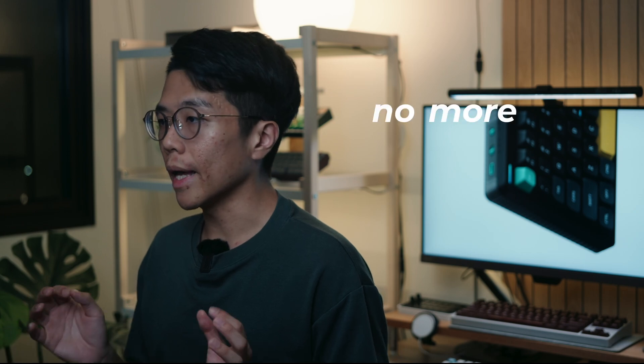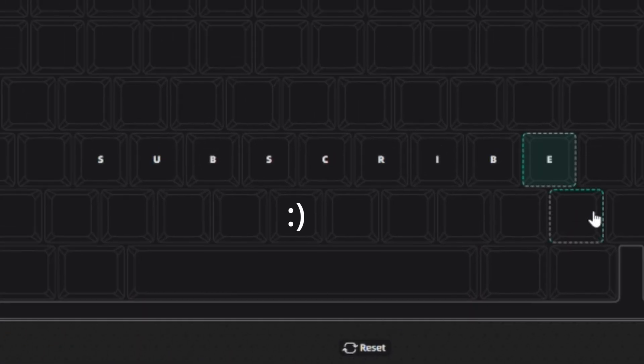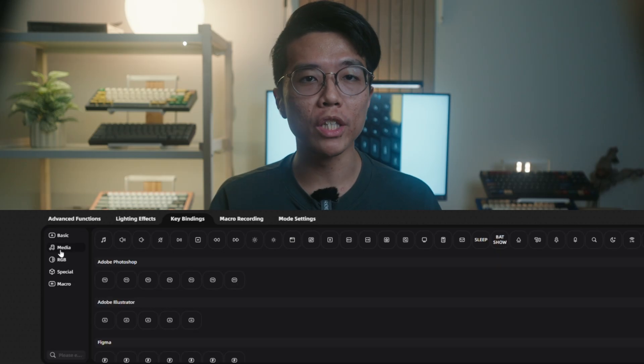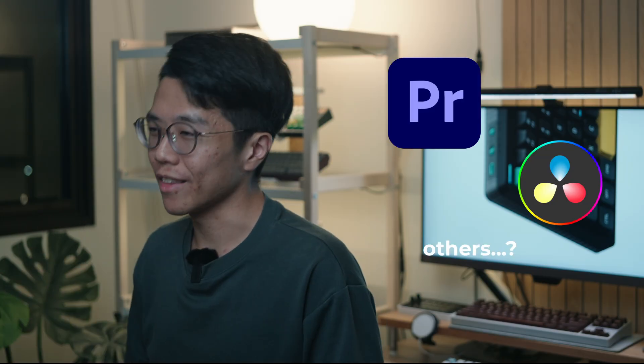Newfie IO, being a web-based customizer, doesn't require you to download and install any third-party sketchy software. Remapping keys is as easy as dragging and dropping as you see fit, and special macros can be programmed too — all in one place. But the most powerful feature of all is its ability to integrate with different programs like Photoshop, Illustrator, and Figma. Now imagine if they expand to include Premiere Pro or DaVinci Resolve — that gets me excited.